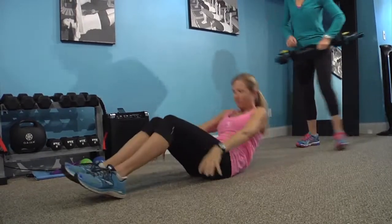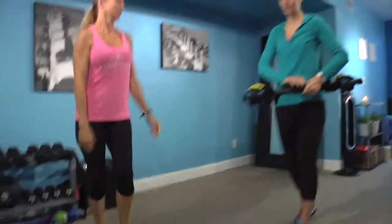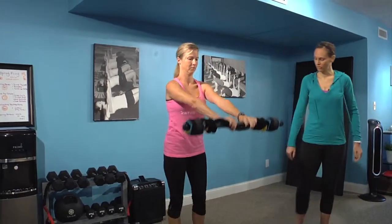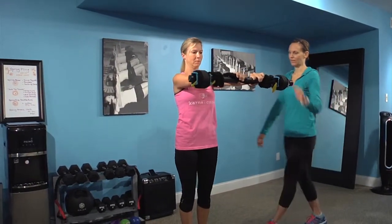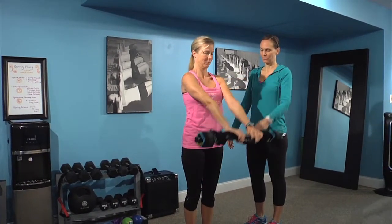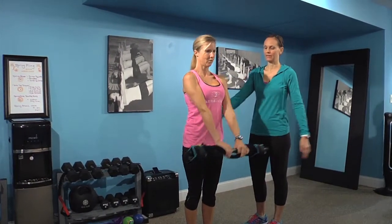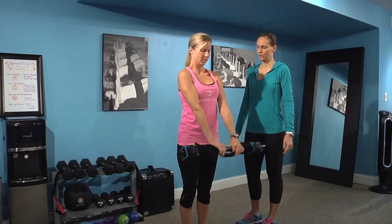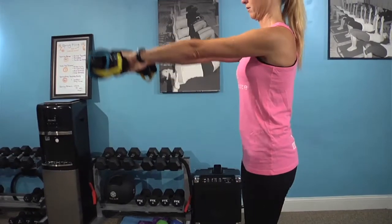I'll grab that Karna bar and we're going to take it up. Next exercise is anterior deltoids to strengthen your shoulders, so arms are nice and straight. Inhale as you lower all the way down — you can bring it all the way down — and then exhale as you lift just to shoulder height. Inhale as you lower, exhale as you extend. About 10 to 12 repetitions here.